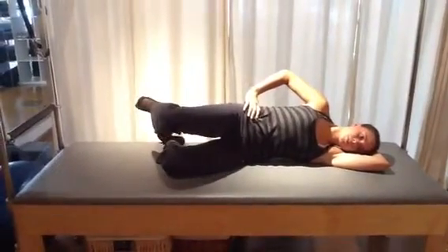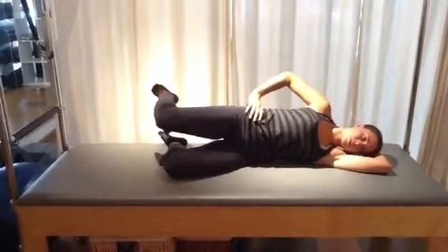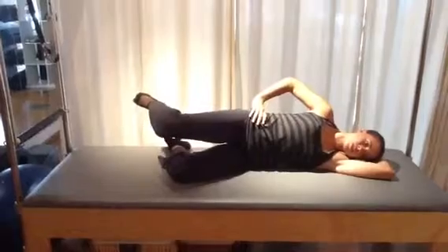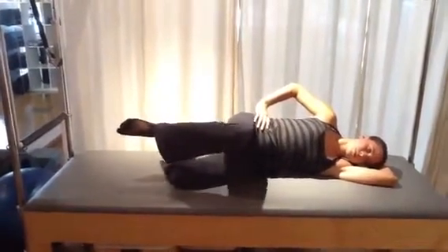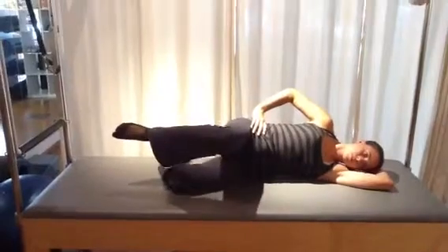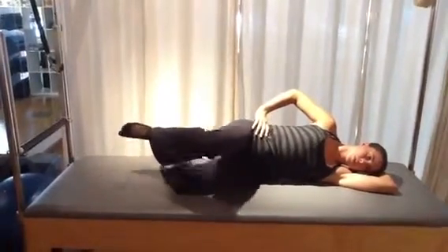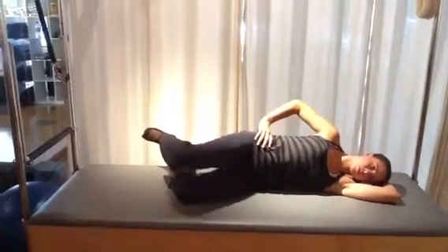Lift and hold. Now bring the leg forward and back — forward with the inhale, back with the exhale. This is a very challenging movement to accomplish without rolling the trunk back and forth along with the leg, so be sure to keep that breath moving you. The breath is like the metronome for the movements — it dictates your pace and gets you ready for the challenge. Bringing leg over leg, bring that top leg down to rest.